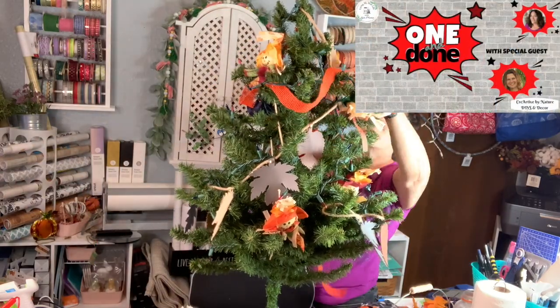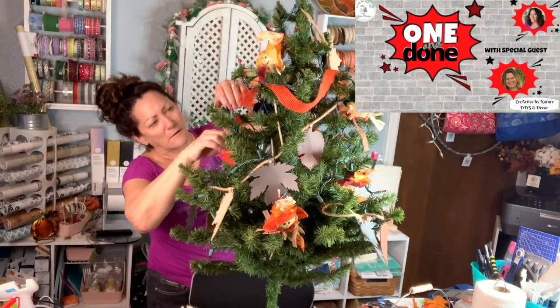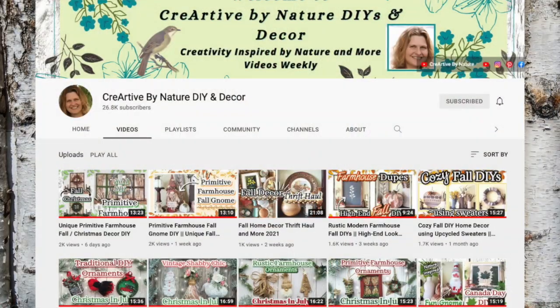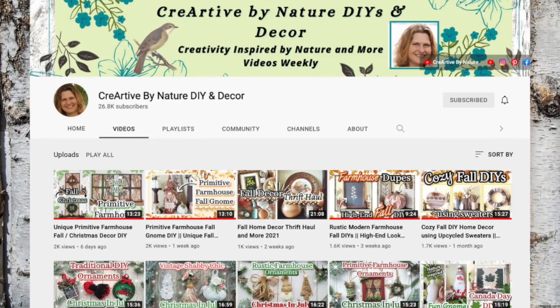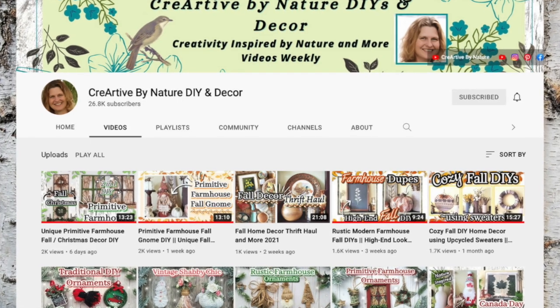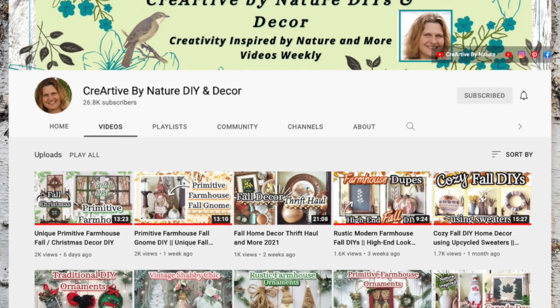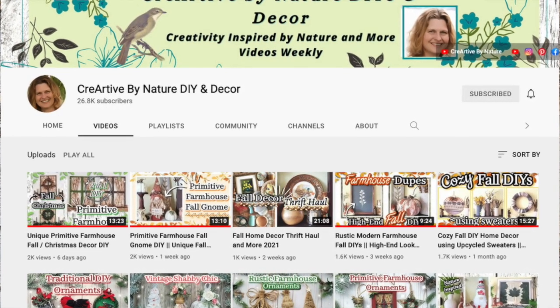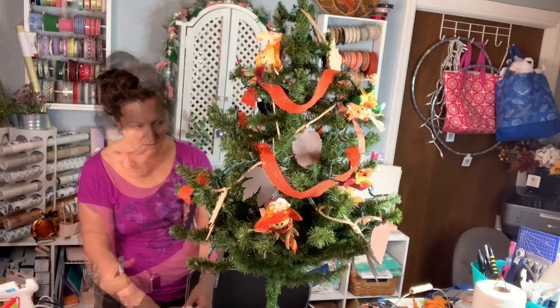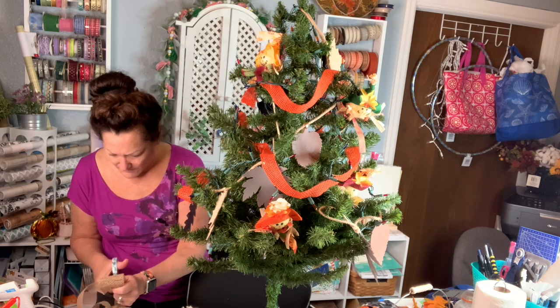Today is part of my one and done series and my special guest is Donna from Creartive by Nature DIY and Decor. Donna uses nature in her craft and integrates it in the most gorgeous amazing way — you've got to go check out her channel. I will have her channel link and video link down in my description box. Be sure to tell her I said hi, and if you've come over from Donna's channel, welcome — I'm so happy to meet you and thanks for watching.